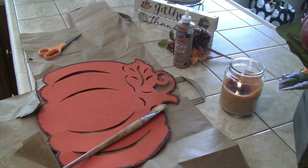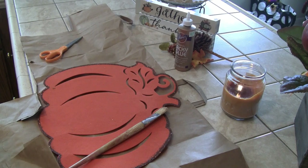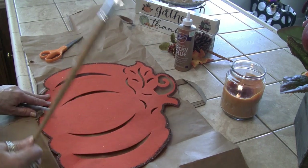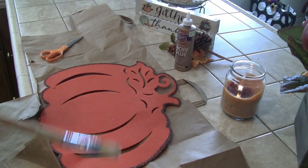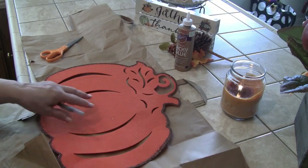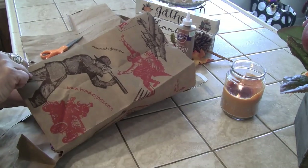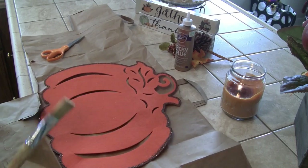Hey everybody, hope you're doing well. We are going to make a galvanized, metal-looking pumpkin from a paper bag, glue, and a candle. Get a paper bag — mine's from Trader Joe's. I saved all of these because they're good bags, they're heavy.